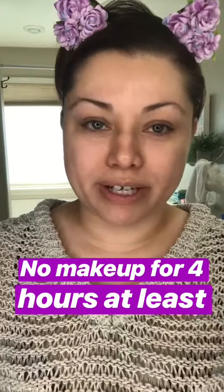Aftercare is so important. First, avoid hot tubs, pools, and anything that would expose you to bacteria for the next four hours. After waxing, you've pulled out hair — your skin is in a bit of a freaking-out mode, which is why it's red. You want it to calm down, and it usually takes a few hours.